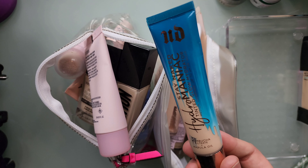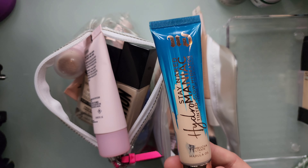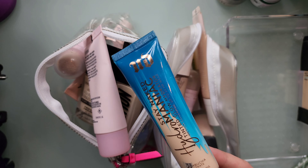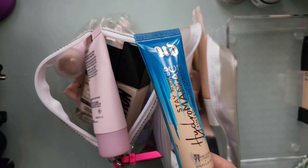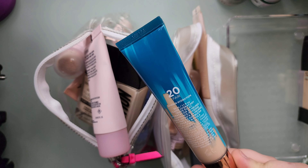I'm going to keep this because this is like a really nice tinted moisturizer. It is a little too warm for me, but anything that's too warm for me I have a way to neutralize it to make it my skin tone. This is in shade 20 Fair.